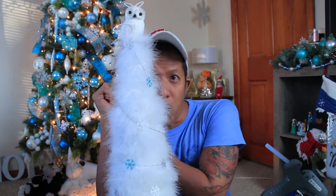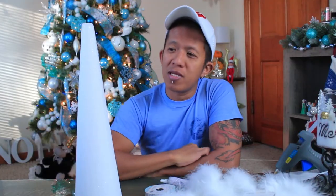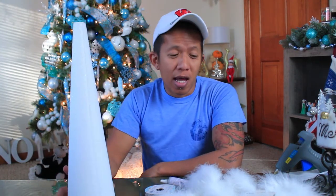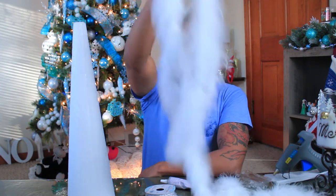Let's get started. For this project we will be needing a cone-shaped styrofoam. But if you don't have this and you don't want to spend money on it, you can just use a thin cardboard and shape it into a cone. It depends on how tall, short, wide, or thin you want your tabletop tree to look — however you want.